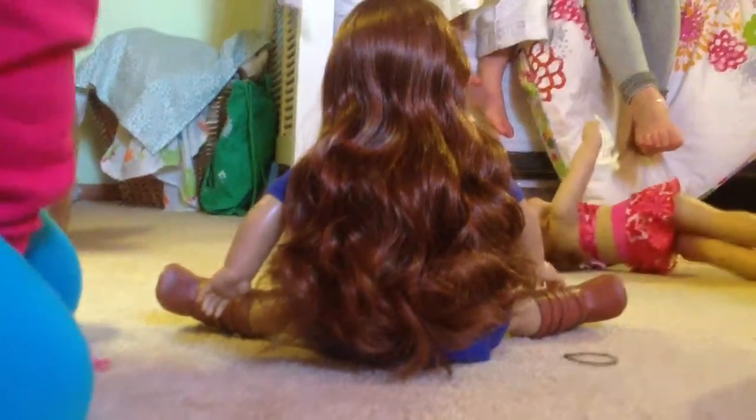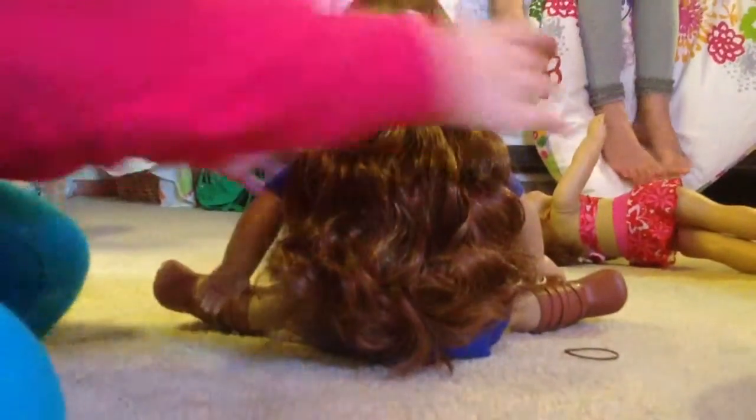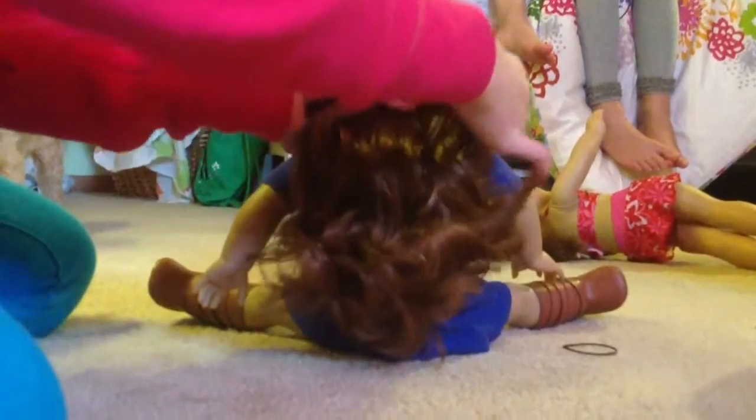Then what you do is a braid. This is a really beginner hair trick so you guys should all be able to do it really fast. So you're going to split her hair into three equal parts.